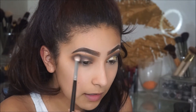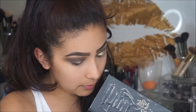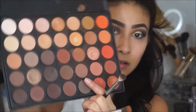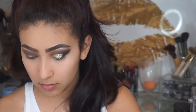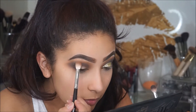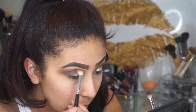To further blend out that line, I'm going to take this Morphe M433 — it's another one but I use a different color. From that Morphe palette I'm going to take this shade right here. With that shade I'm going to apply it right in between, just to further blend out that brown and that first transition color that we applied.